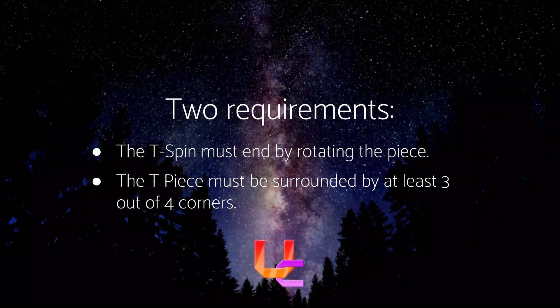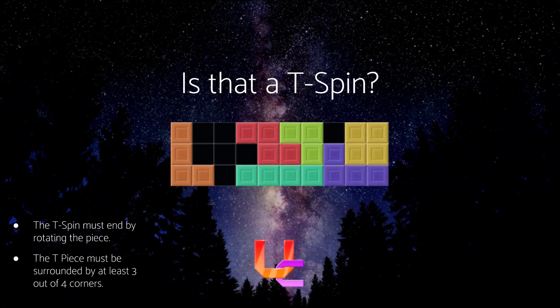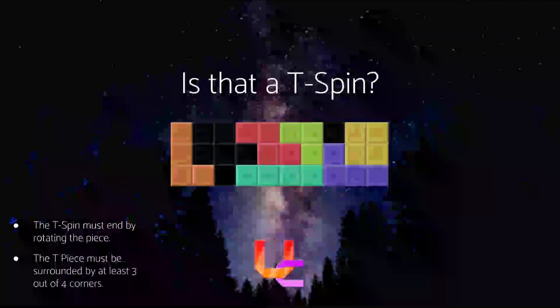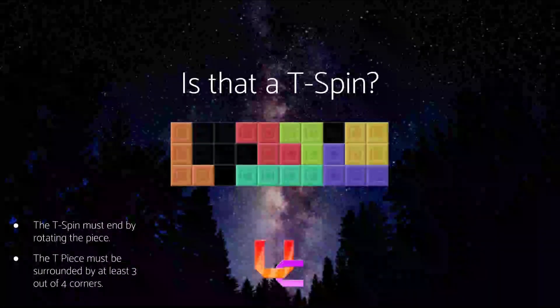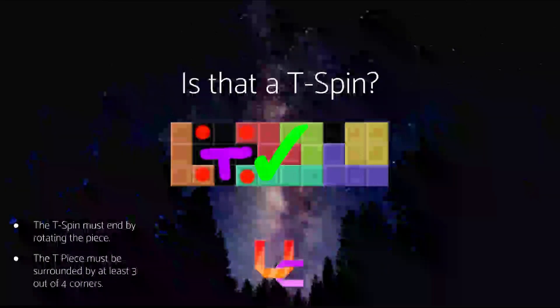Let's do a few exercises. Look at the two requirements and decide if this is a T-Spin. I'll give you about 10 seconds — you can pause the video if you want. Use these two rules to figure it out. Yes, it is a T-Spin, because we got those three corners and you need to slot the T-piece in.